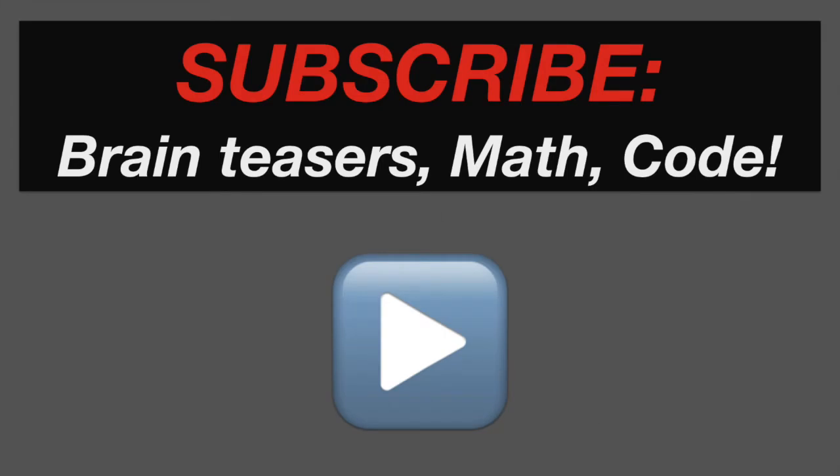Thanks for watching. Subscribe to Avtato for more brain teasers, math, and coding challenges. Until next time.